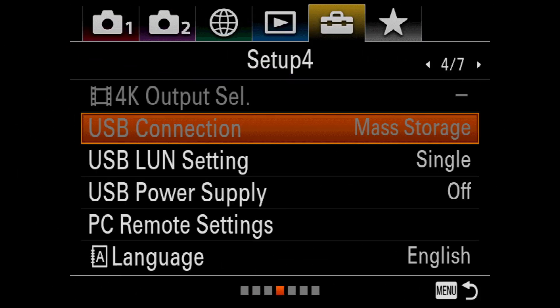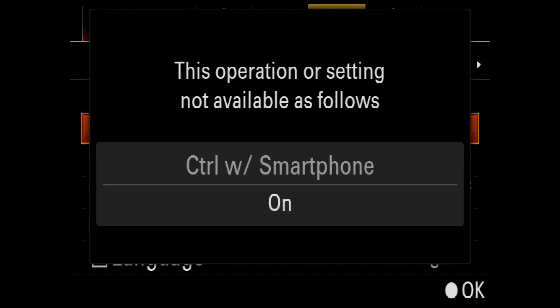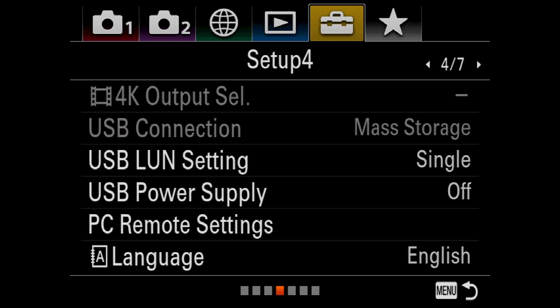If you see that USB Connection is greyed out, trying to select it will bring up a warning telling you that this function is not available because Control with Smartphone is turned on. To fix this, I need to navigate back out to the Network menu, which is the green globe icon.